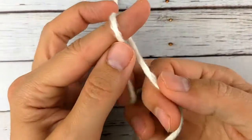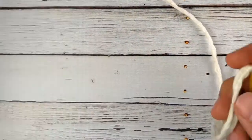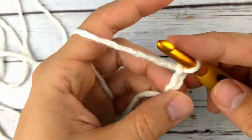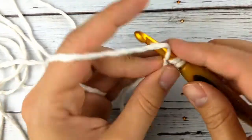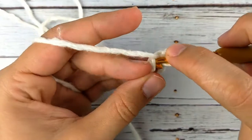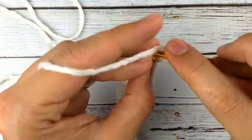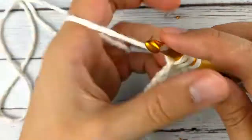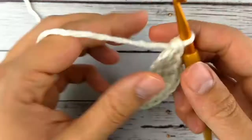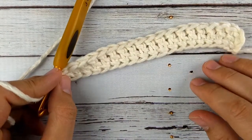I'm not going to make the whole shirt here, but I'm going to walk you through the first few rows — the first repeat. To start, we're going to do foundation double crochet, however many it says for your size in the pattern. For this sample I'm just going to do 19 stitches so you can get an idea of how the pattern works. I've done my foundation double crochet, so this is row one.